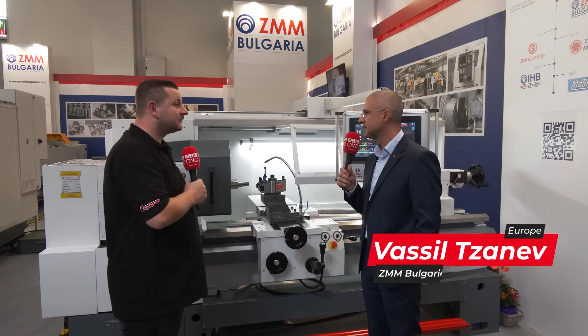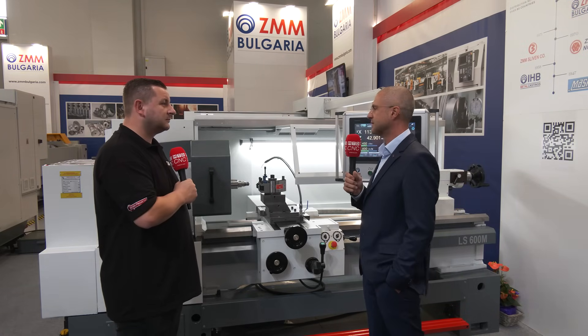In fact, this new machine is the missing link between the CNC and the conventional lathe. This is the machine that we have developed based on our experience throughout the years and having the feedback from our customers all this time.